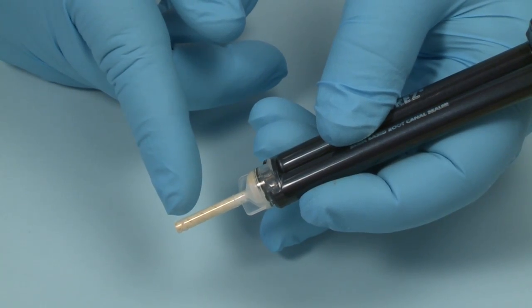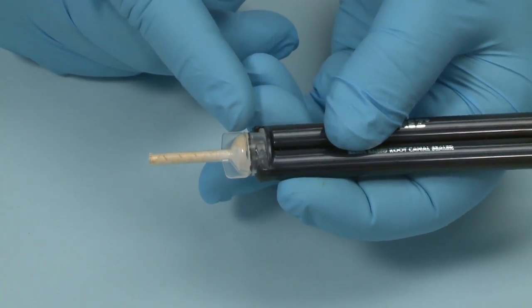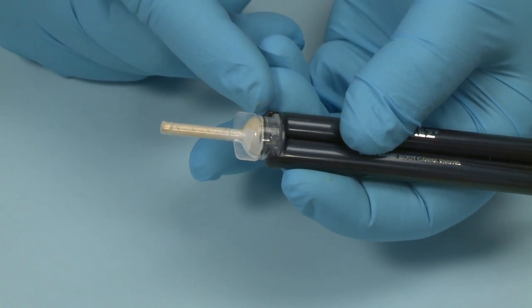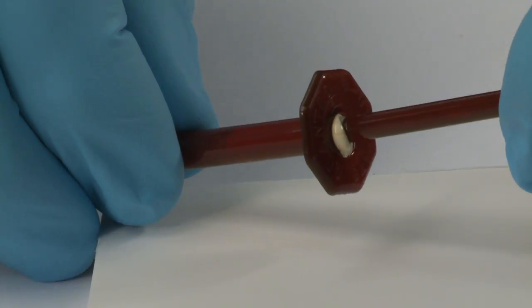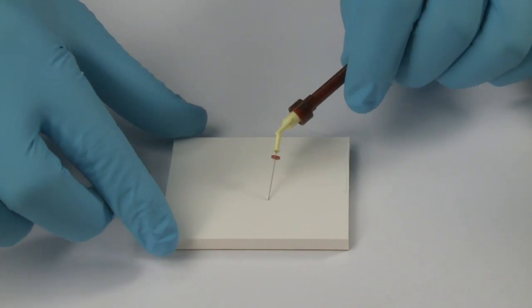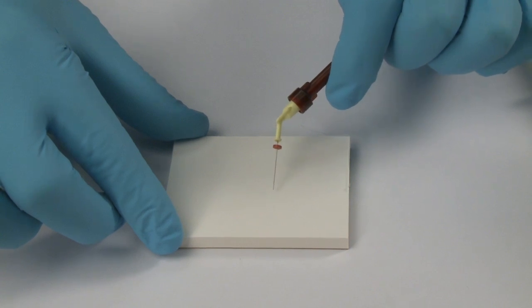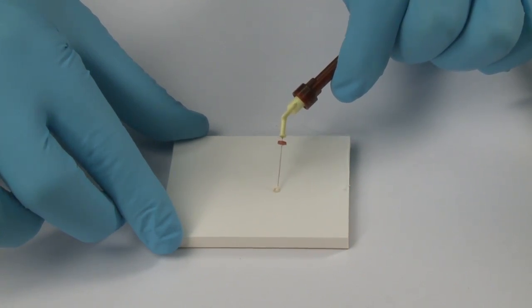Leave the mixing tip on the dual barrel syringe of EndoRes as a storage cap. The chemical will set in it, but the tip will be replaced during the next procedure. After making sure the Navi tip is securely placed, put the plunger back into the skinny syringe and express the air from the syringe. You may wish to express a small amount of EndoRes through the Navi tip to confirm that it is flowing properly.